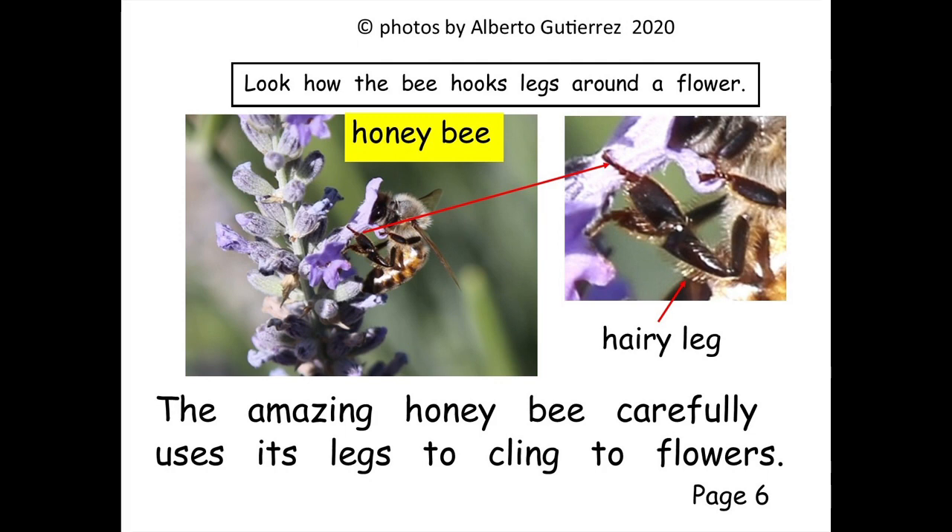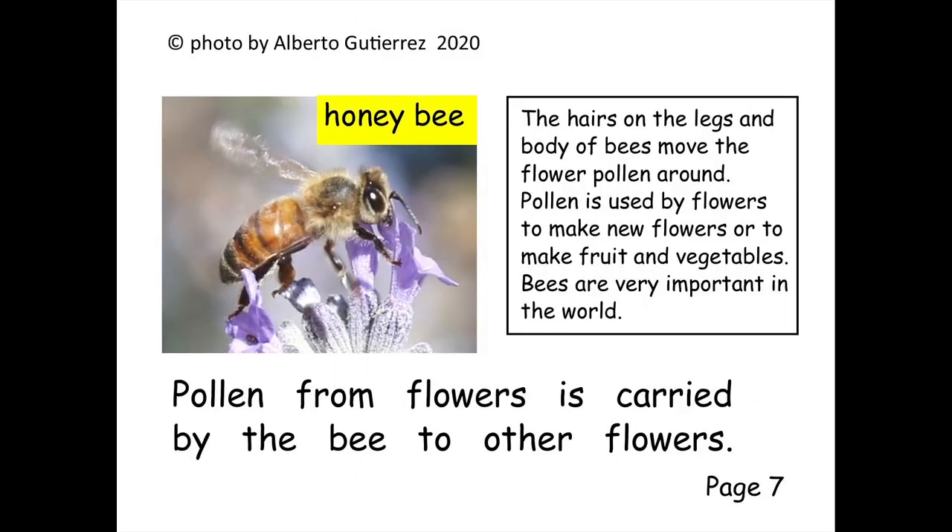The amazing honeybee carefully uses its legs to cling to flowers. Pollen from flowers is carried by the bee to other flowers.